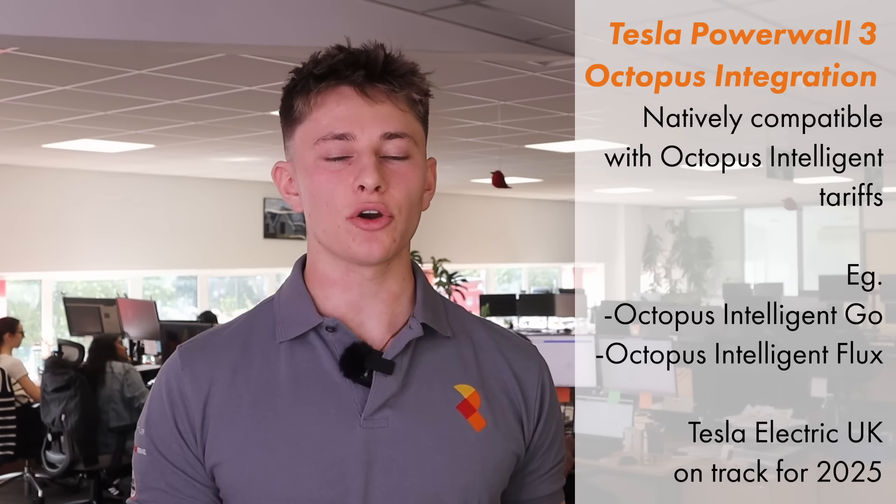Speaking of electricity tariffs, Powerwall 3 is going to be compatible with Octopus Intelligent tariffs such as Intelligent Go and Intelligent Flux. This will allow Powerwall 3 to optimise your savings by automatically charging and discharging when it's most profitable to do so.